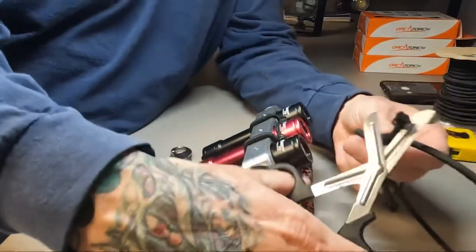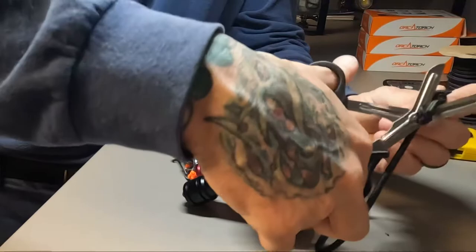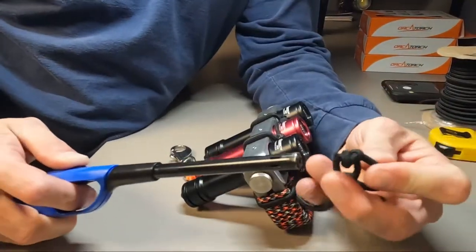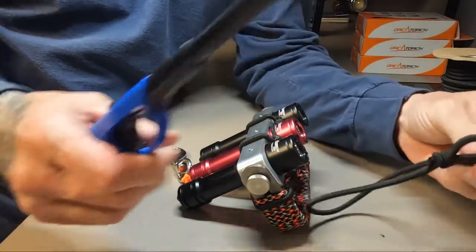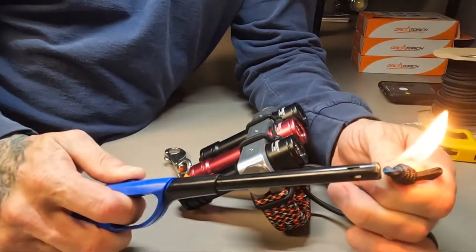What that ends up giving you is your wrist bungee for security. We're going to clean these up — cut that excess bungee off. Get your lighter, and it's going to smell like burnt rubber because of the rubber bands inside that make up the bungee.